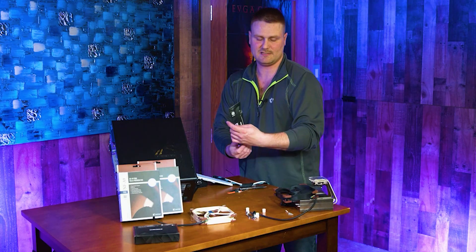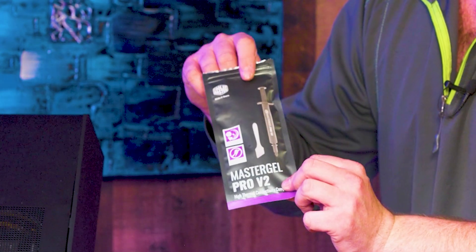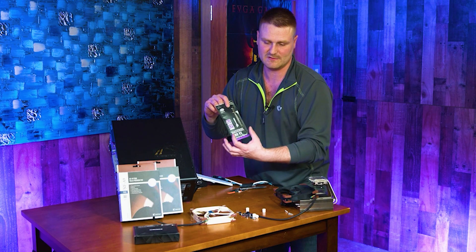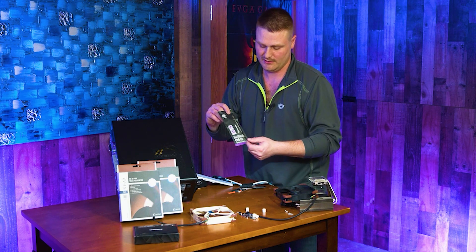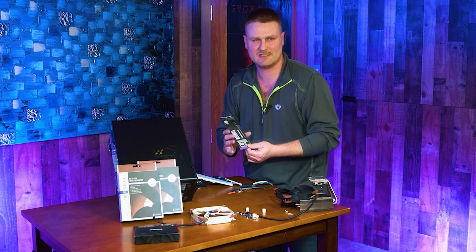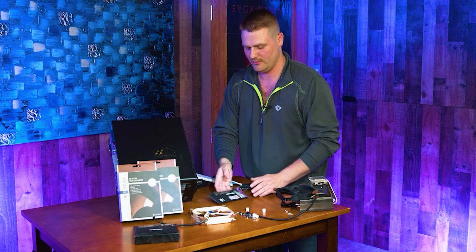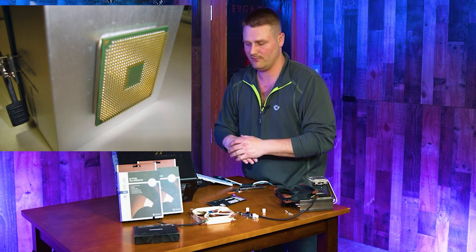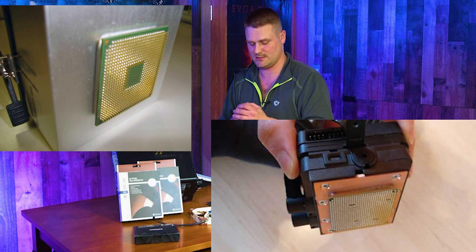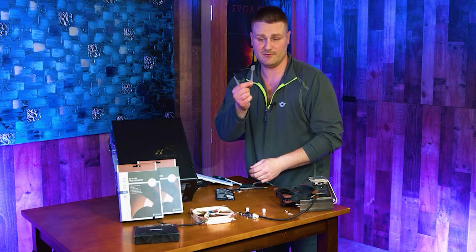Back to thermal paste — I like Cooler Master's. Thermal paste you want to keep moist, otherwise you end up pulling the CPU off the board, which is bad. It does come with a thermal paste applicator. Spread it across the top of the CPU die — not the heatsink, the die.